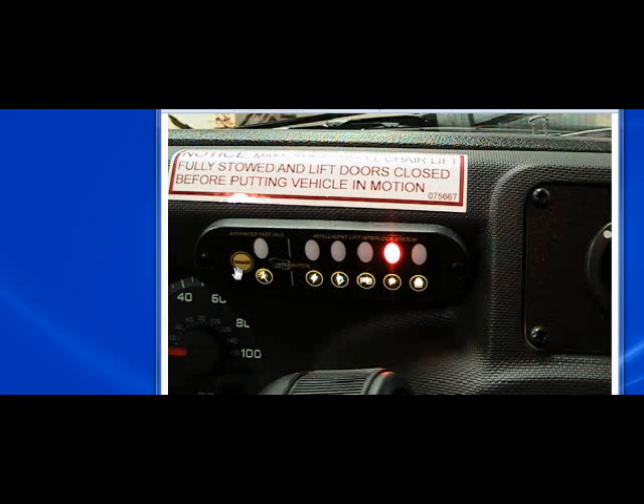The second function of this button is if you're in fast idle and you wish to disengage fast idle, you'll just push this button and the service brake and hold for about three or four seconds, and that'll take it out of fast idle until you actually go through a shift cycle — which is when you take the vehicle out of park and put it back into park.